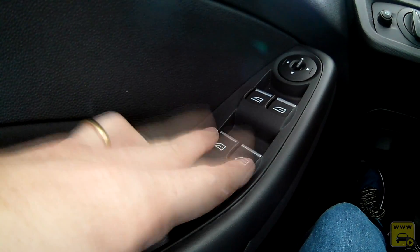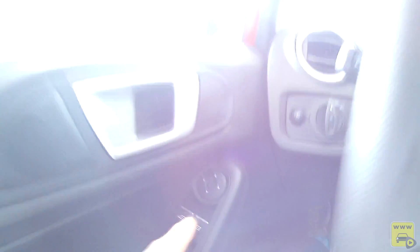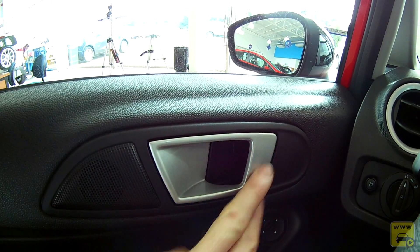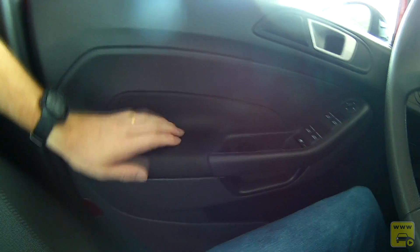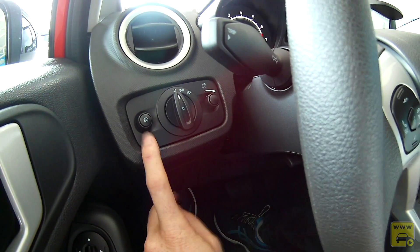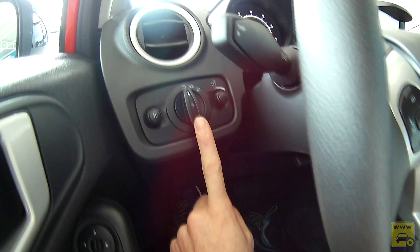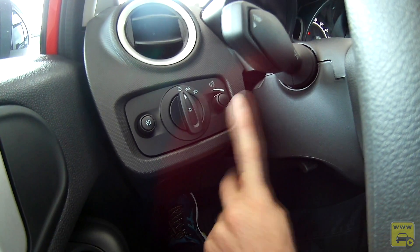Na porta, todos os quatro vidros são elétricos, do tipo de um toque automático, com travamento dos vidros traseiros e retrovisor com regulagem interna elétrica. A abertura da porta simula um metal frio, mas é plástico pintado — passa boa impressão. A forração da porta é toda em plástico rígido, com tecido no apoio. Ao lado, temos o comando para ligar o farol auxiliar, o farol principal e o dimer, potenciômetro da luminosidade do painel.